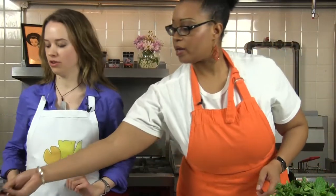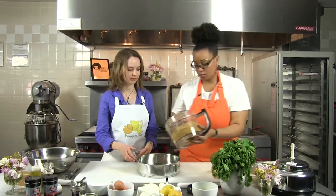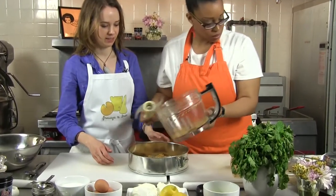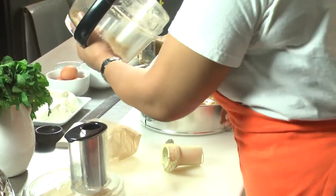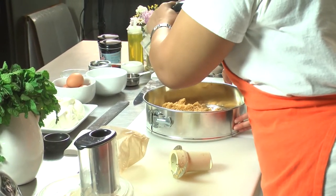We can dump it straight into our springform pan. This is a really easy recipe — anyone can make this at home. We just had crushed graham crackers, butter, and sugar for the crust.